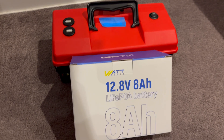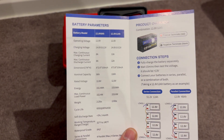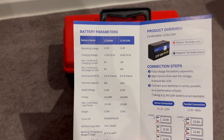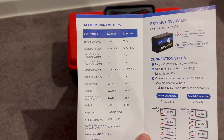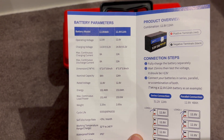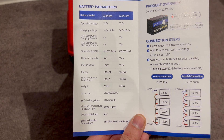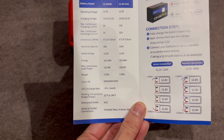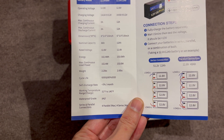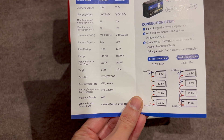So now we'll look at the smaller model. The spec sheet is the same as the other one, except we'll be looking at the parameters on the left hand side. The differences here are the max charging current and discharge current is 8 amps, and it's a bit smaller in dimension with a little bit less capacity — 102.4 watt hours as compared to 153.6 watt hours.